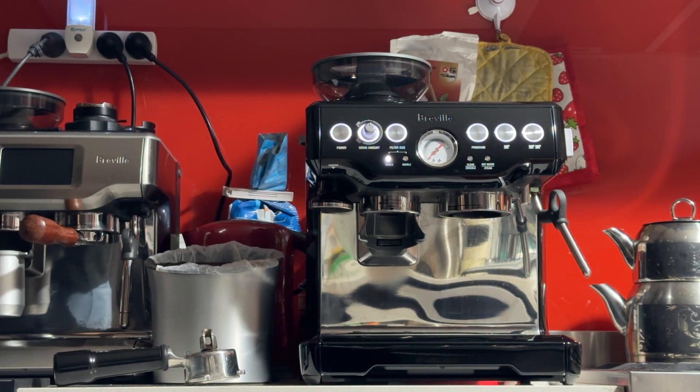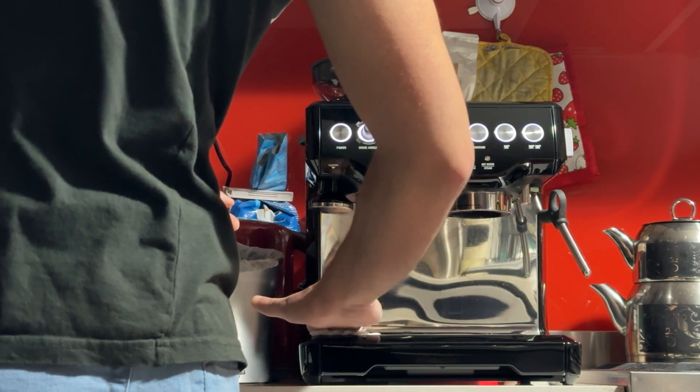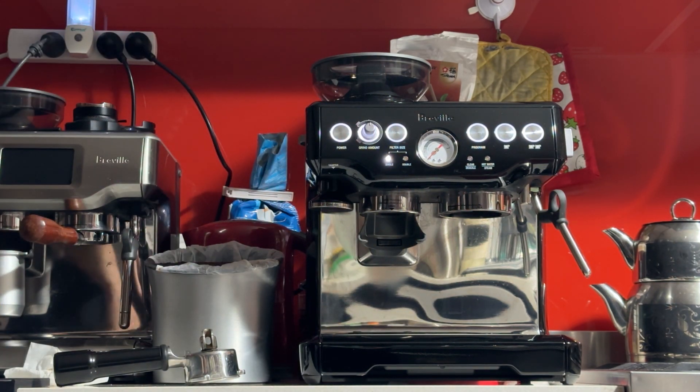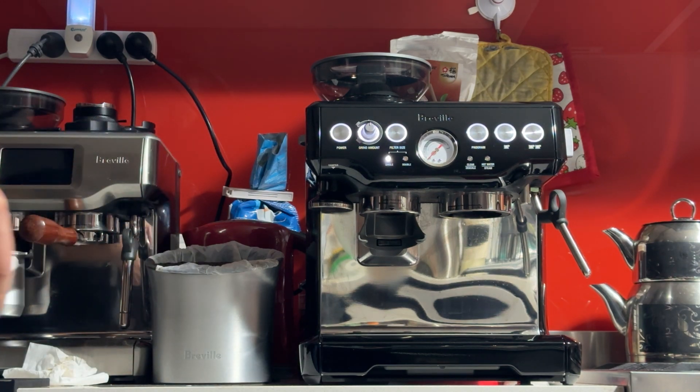I finished doing the service a couple of days ago — absolutely no issues with this machine, it's spotless on the inside. I did all the cleaning procedures, the grinder calibration, pressure testing — everything perfect. In this video I'll quickly make an espresso.